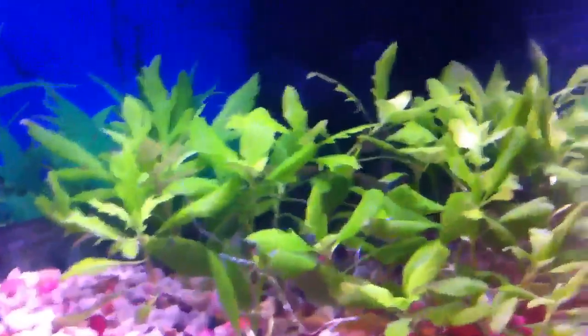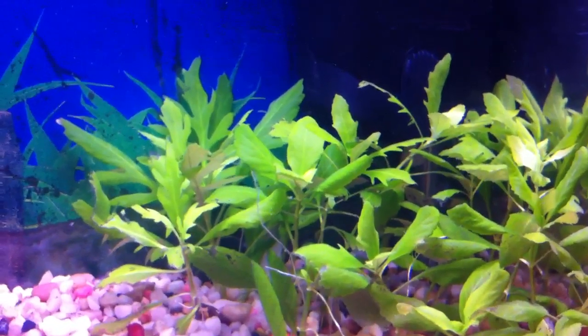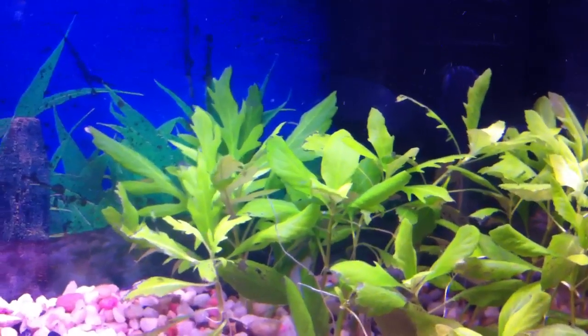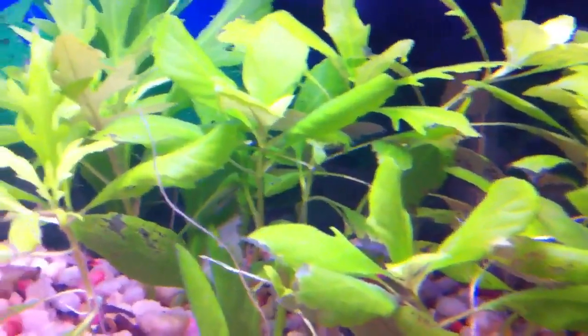Another question was: should you uproot them and break them in half where the ugly parts are, and replant them again? My answer is yes and no on that topic. The reason why I say that is if you don't have roots shooting out yet from your stems...